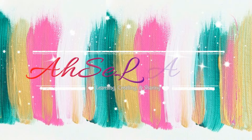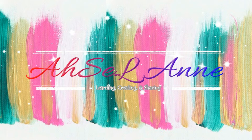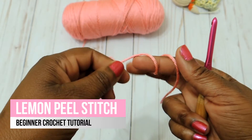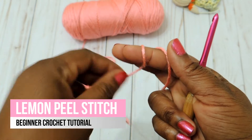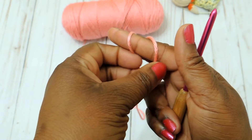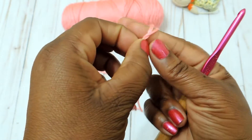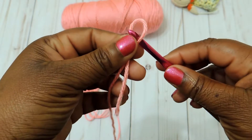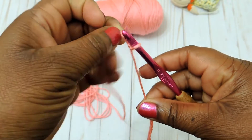The lemon peel stitch is relatively easy as long as you know how to do a double crochet and a single crochet. You can pretty much catch on to this pattern — you just have to pay attention to the very beginning. Go ahead and make yourself a slipknot and then place that on your crochet hook.